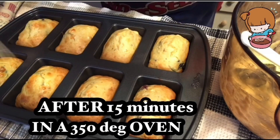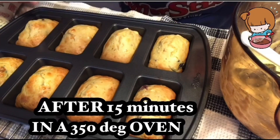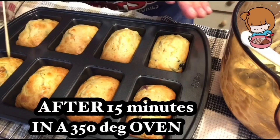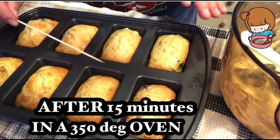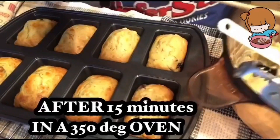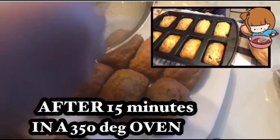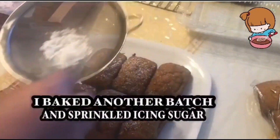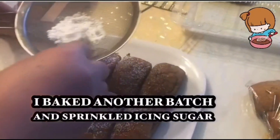You can put icing on this, anything you want, or powdered sugar. I'm going to give it to my friends — isasama ko sa aking pangrigalo. And I have more here, I can bake more. You can also add icing sugar or powdered sugar if you want to.